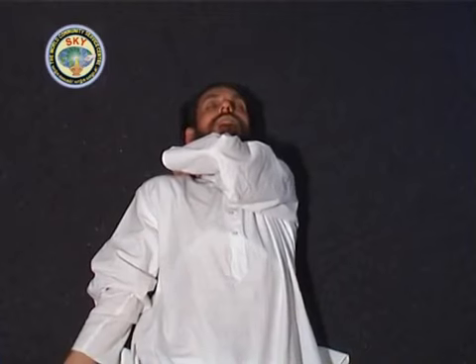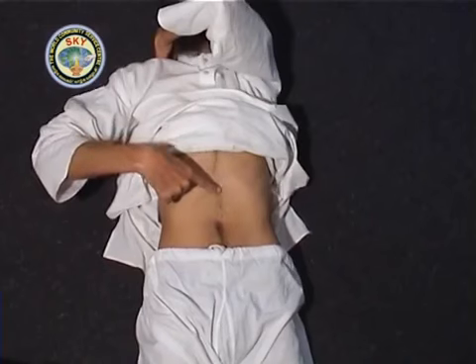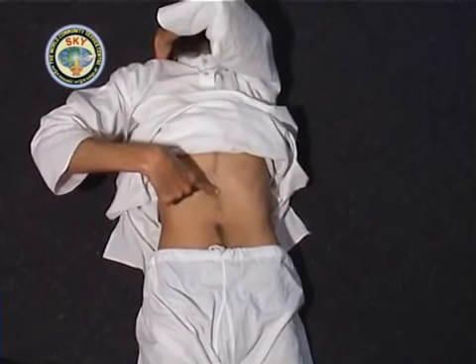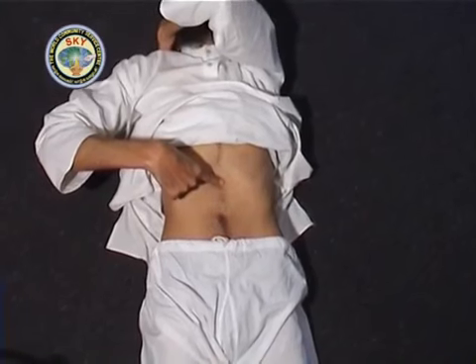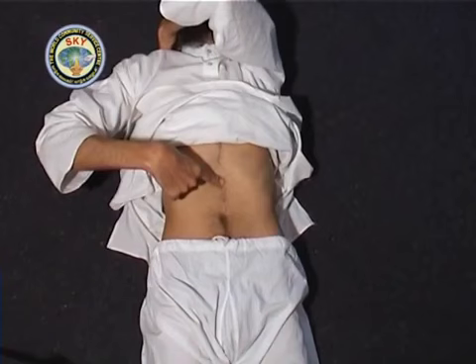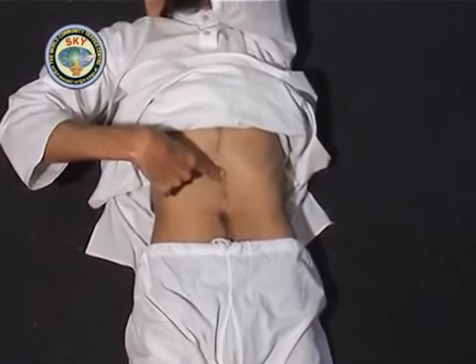This position should be retained throughout the acupressure exercise. With the tip of the right index finger, press point number 2, which is 1 inch directly below the chest cavity. Other fingers should not touch the body. Press and meditate on this point for 30 seconds.